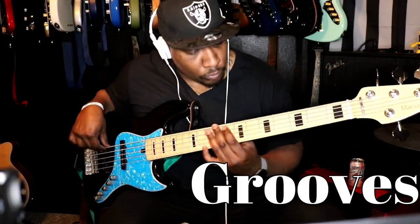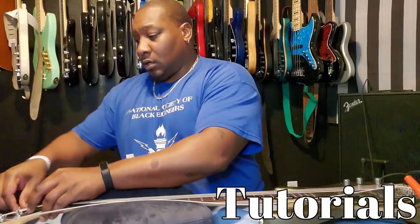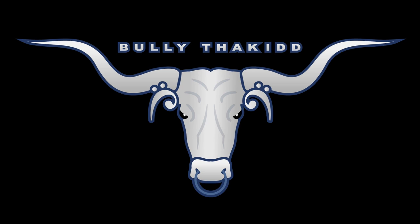What's going on world, this is Allen Brown aka Bulla the Kid. I had a request for a part two of my video. The first part was focusing on the right hand, which is your thumping and popping hand. This video is going to be focusing on the left hand. The question was: how do I keep harmonic notes from playing out whenever I'm doing my slap technique?